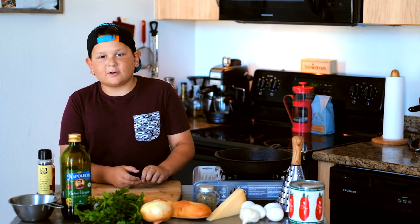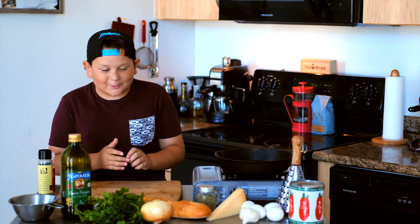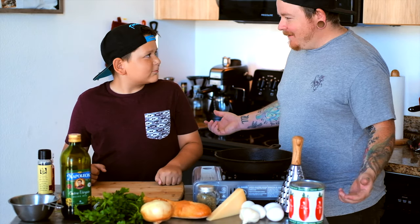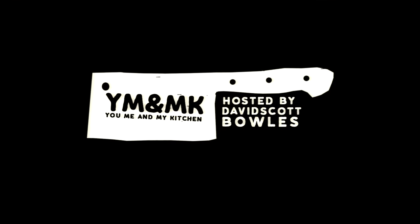What's up guys, it's your boy Dave here and on today's episode we're making eggs in Purgatory. I have my guest chef, my son Aiden, and we're gonna do this together. This is a super easy dish that you can do at home.